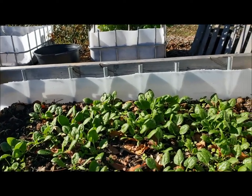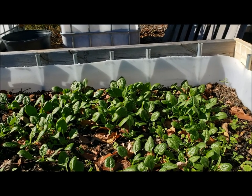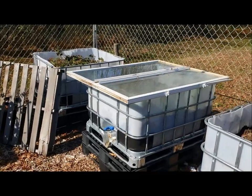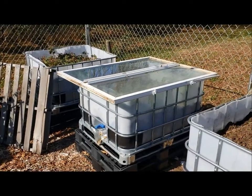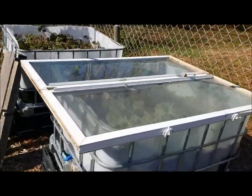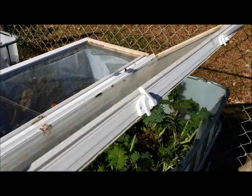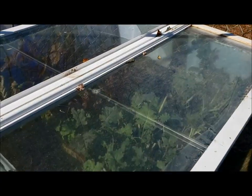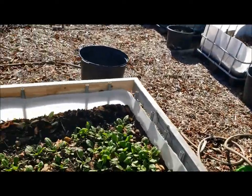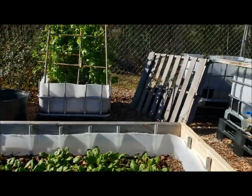Over there I used the window — I did that last year on a different tote. I screwed a little hinge between the two windows so that I can lift it up to water and pick from either side. I was picking greens until January 9th last year.